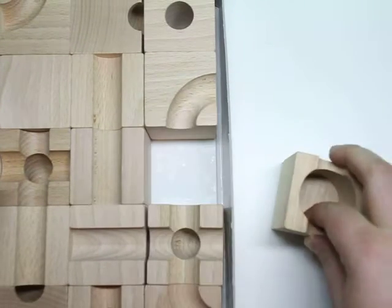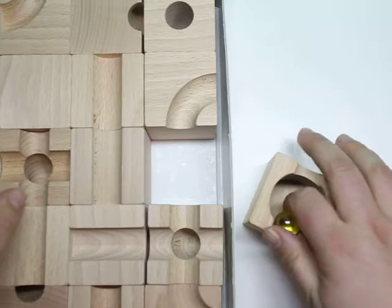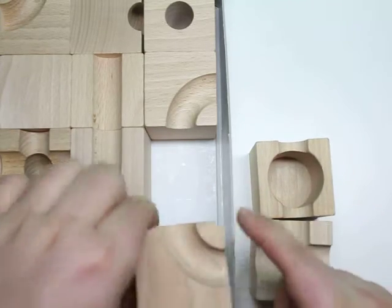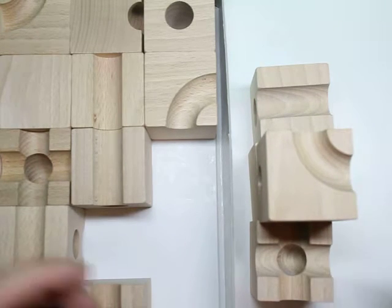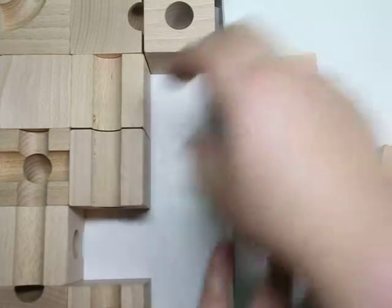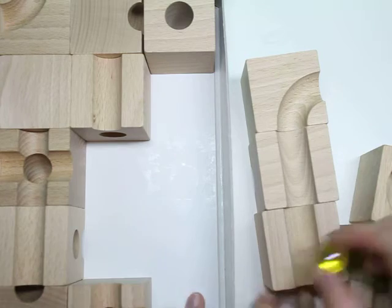While this game does require the use of marbles — here's the marble — if you take the marbles out, it becomes a totally child-safe stacking game which can be used with the blocks. So right here, it is a multi-level game. The kids can actually see the marbles from one perspective, have fun pushing them through, and just making paths and trails for older kids.